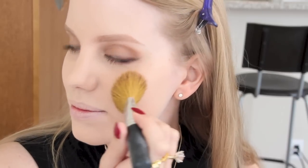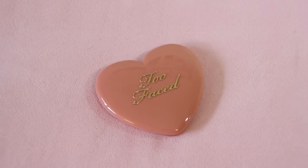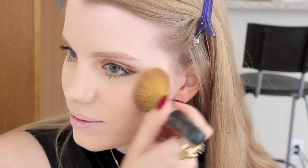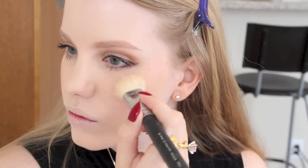For blush, I'll be using a natural, mauvey toned blush, such as ELF's blush in Mellow Mauve or Too Faced Love Blush in Baby Love. I gradually build this up along my cheekbones and blend it out further with my MAC Kabuki brush. For highlighter, I take my Too Faced Candlelight Glow Duo and apply this to my cheekbones and the tip of my nose.